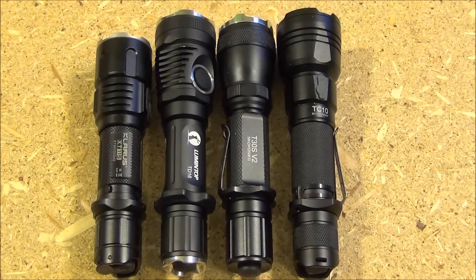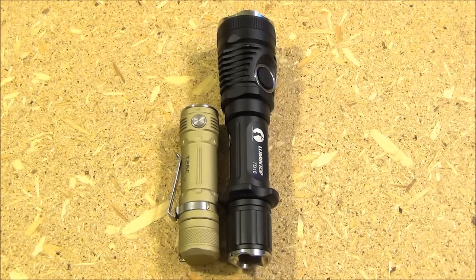Size comparison from left to right: the Olight Warrior XT11S, then the Lumen Top TD16, then a Thrunite T30S and a Thrunite TC10. These all take the same type of battery and have basically the same design — they're all tactical lights.